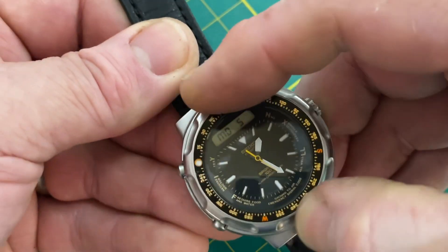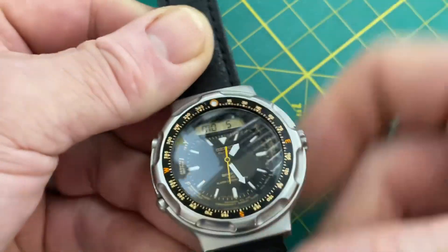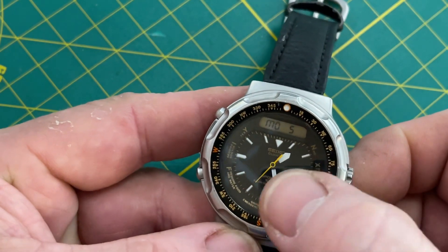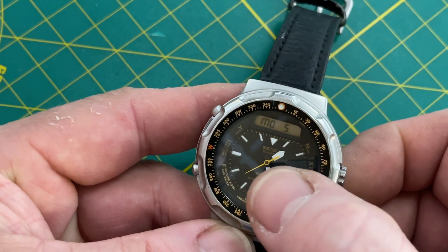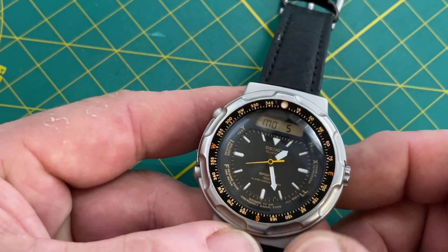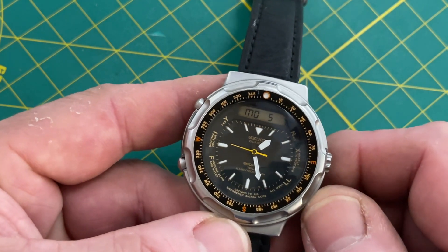The bezel rotates — it's a smooth bi-directional. One of the things that's nice: normally when you see these, the main sweeps are faded down to almost a yellowish white, and that orange is typically gone too. In fact, the inserts are usually pretty beaten. This is really nice — this is probably going to be one of the nicest ones I've ever seen.